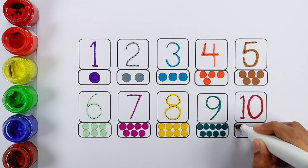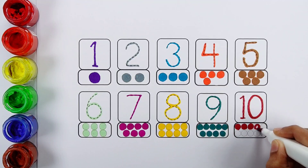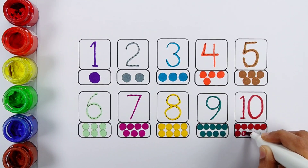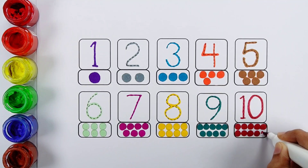Number ten: one, two, three, four, five, six, seven, eight, nine, ten — ten bowls.